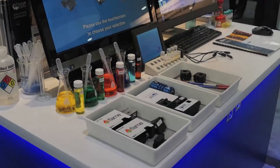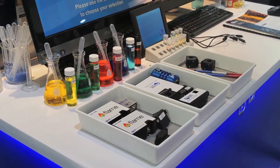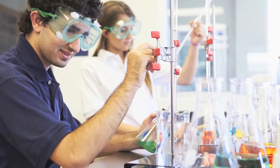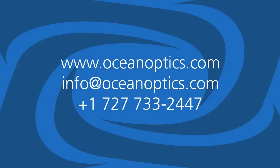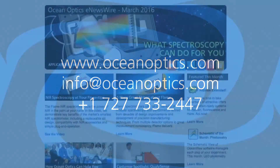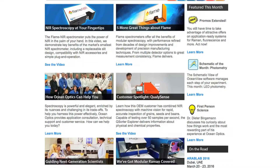Modular, flexible, and compatible with all the same products used by our research customers, OceanOptics offerings for education are limited only by your imagination. To get started, visit our website at OceanOptics.com, or join our monthly newsletter to be inspired by videos and articles on current, relevant applications of spectroscopy in science and engineering.